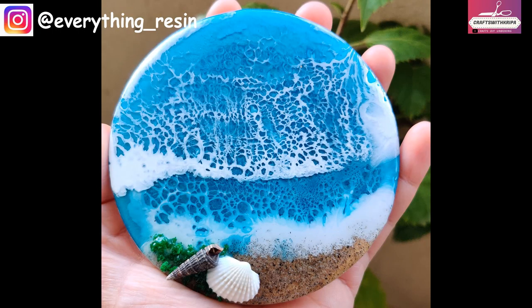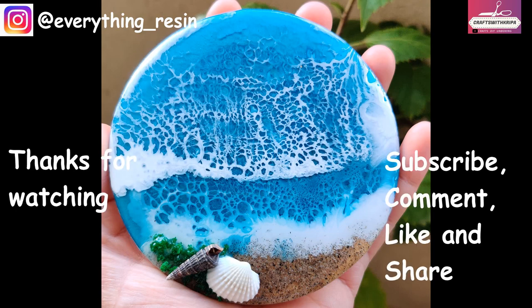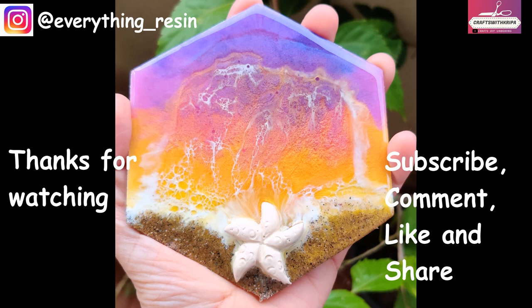The video was a bit long but I hope I've cleared all doubts. Please do make one yourself and post in the comments on how it went. You can also tag me on my Instagram channel at everything_resin. Thank you so much for watching — do subscribe, comment, like, and share for more videos. I'll see you soon in the next one!